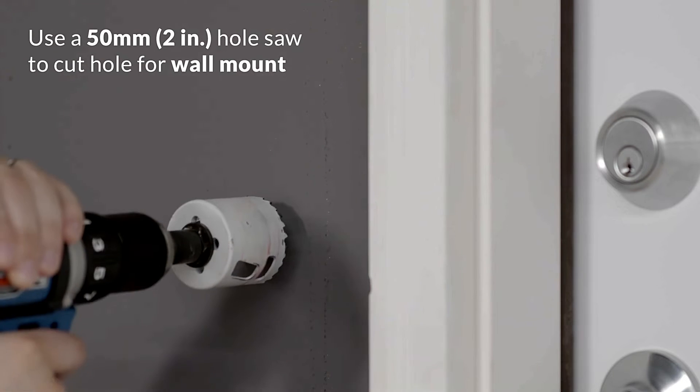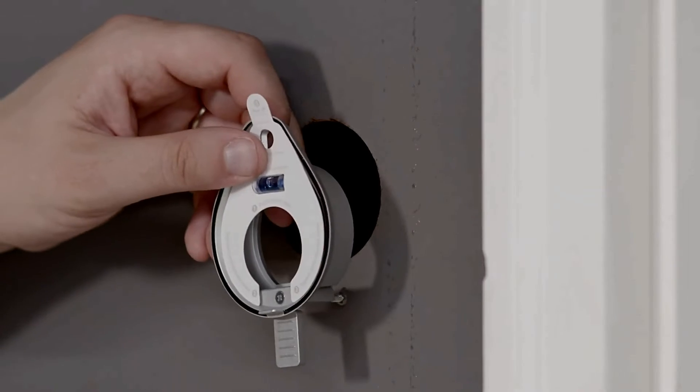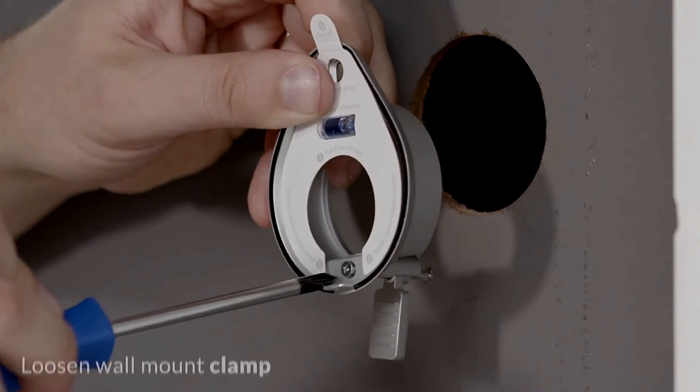Use a 50mm, 2-inch hole saw to cut the hole for wall mount. Loosen the wall mount clamp.